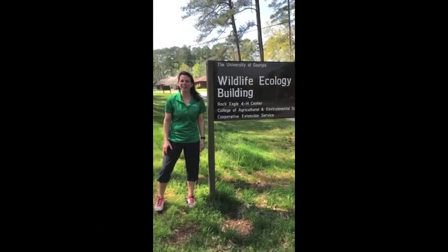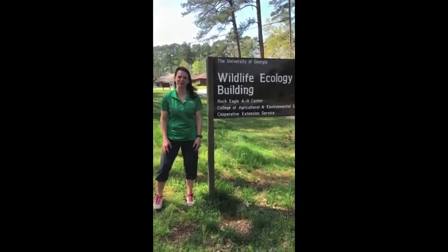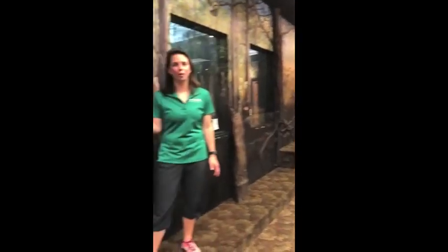Hey everybody! Welcome to the Wildlife Ecology Building at Rock Eagle. Come inside for an exclusive tour. So if you've been to our Wildlife Ecology Building before, this space might look a little familiar to you. Maybe you've been inside one of our classrooms, visited some of our animals here, but what you probably have not seen is a behind-the-scenes look at all of our animals.